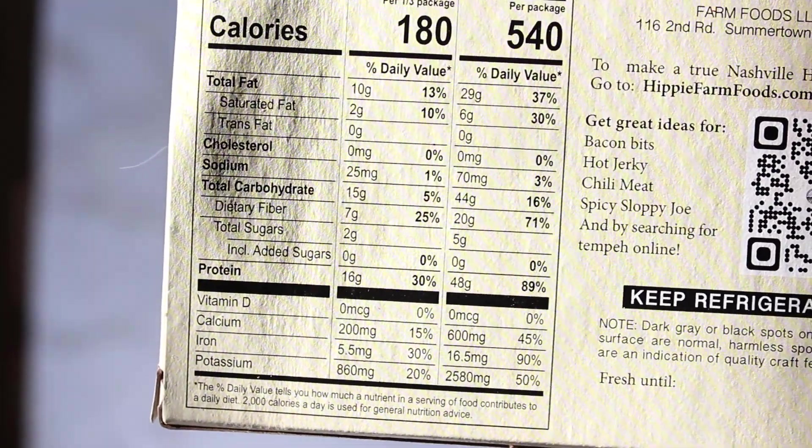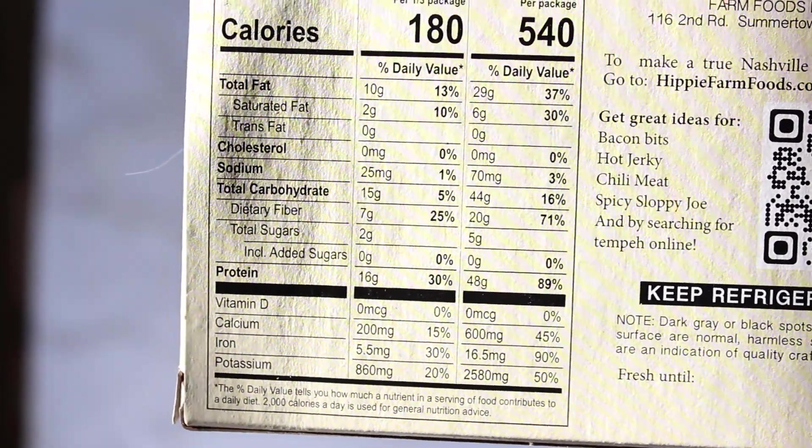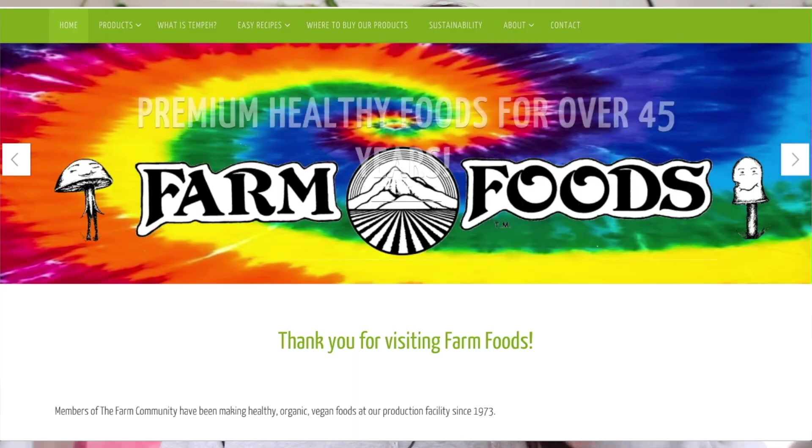Tempeh is a food from Indonesia and they call it the poor man's meat because it's super cheap and readily available. It's made from fermenting soybeans. It's a great food to eat if you want to eat less processed plant-based meat. Tempeh is really high in protein, fiber, minerals, and calcium. I will link studies below to show you there's no reason to be afraid of soy — it's actually been shown to help prevent certain diseases.